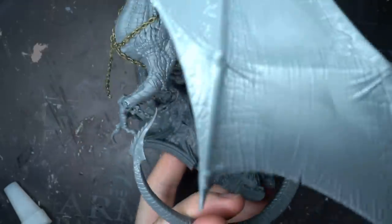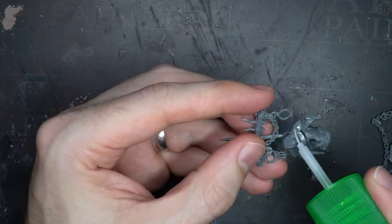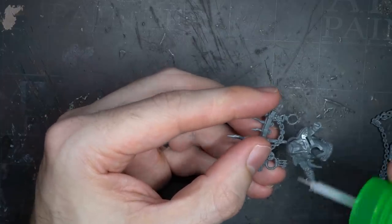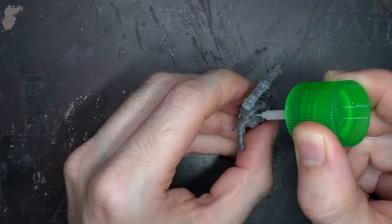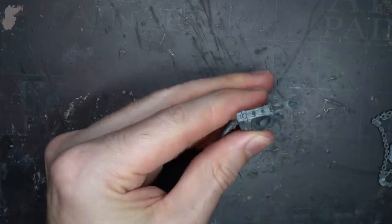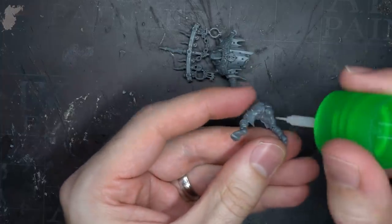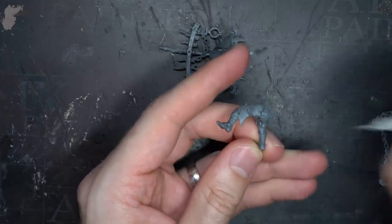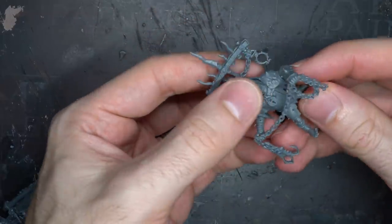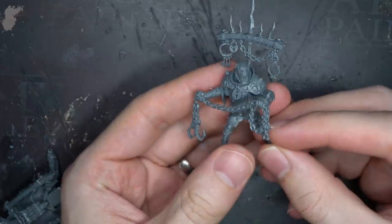With this done the dragon was complete and could be glued to its base. All that was left was to build the rider. From the Scumdrek kit I chose to build the snatcher boss, as the chain he was wielding tied in nicely to the chains I added to the dragon. Fortunately, because I built the saddle as per the instructions, I didn't need to make any further adjustments. I did keep the rider separate from the saddle just to make painting easier. And with that, the looted dragon was built and just needed to be based and painted.